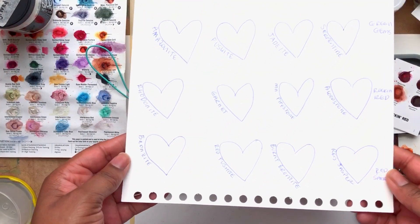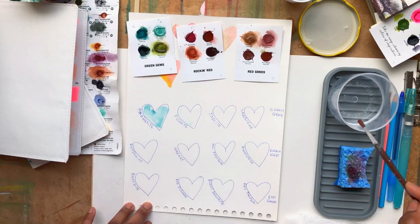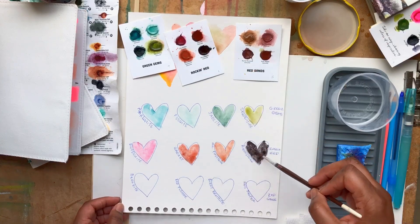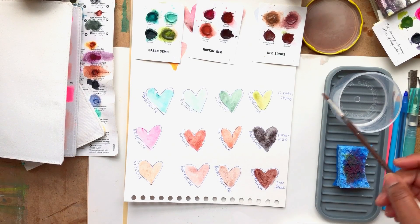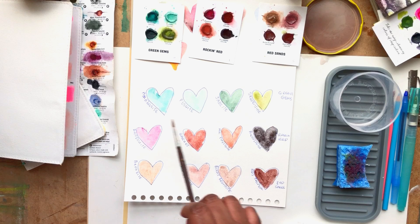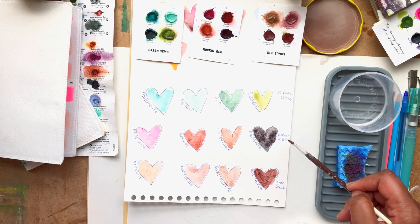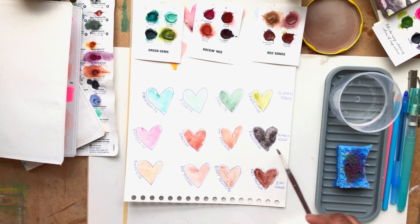I decided to swatch them out on a piece of paper so I could see how the colors look. I forgot how they looked side by side and wasn't sure how they would work together. I really like the Green Gems and the Rockin' Red the most for this project. I'll probably use one group of colors on the front and one on the back.